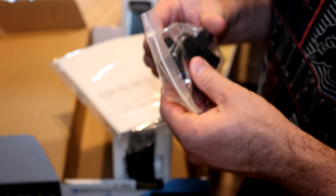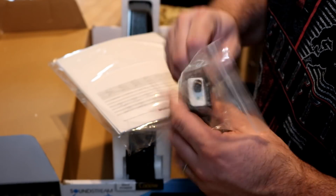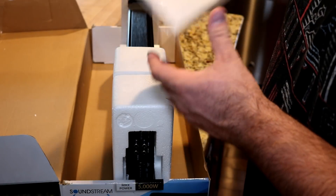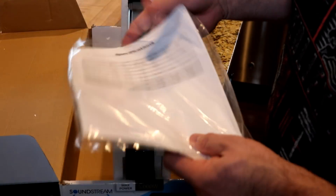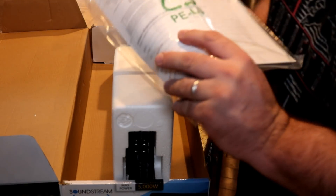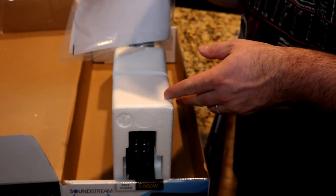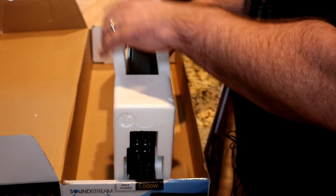So that's what you get — a little bit of a plastic job there. Of course, your owner's manual. And on the back here are the specs that come in the box, which says 2,500 watts at 1 ohm. Again, the online manual says less, so we'll find out when we dyno it what we really get.